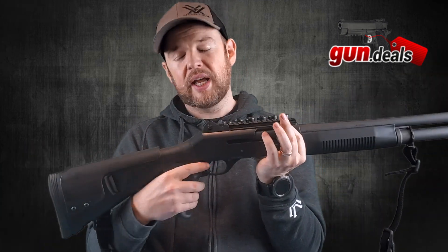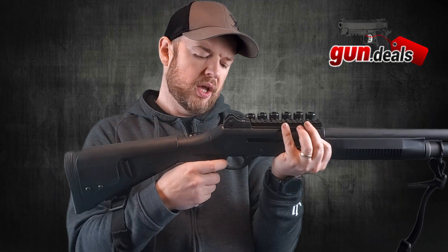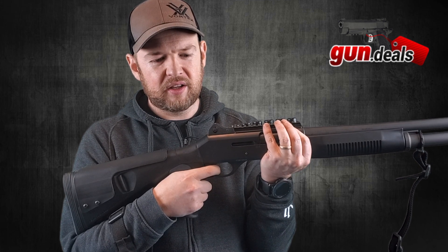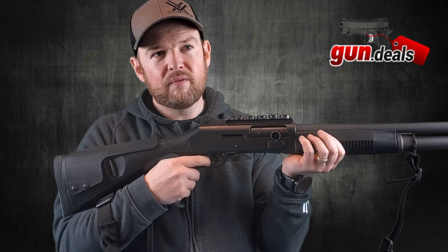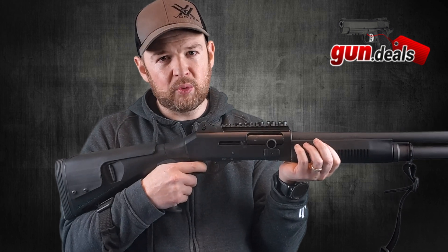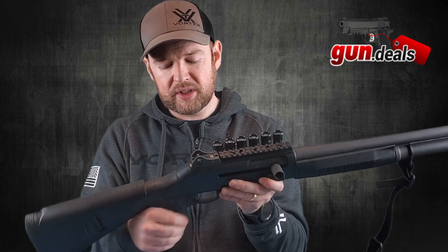Let's talk about the trigger — it's actually pretty nice, all things considered for a shotgun. There's pretty much absolutely no take-up on it, a little bit of let-out, a very crisp and positive reset that is both tactile and audible. Very clean break. When I first got this, I was really impressed with the trigger. I've owned shotguns in the past where I didn't like the triggers, so this is a pretty decent trigger for a shotgun.